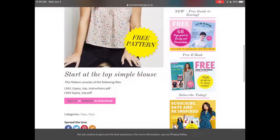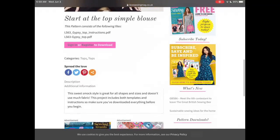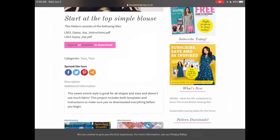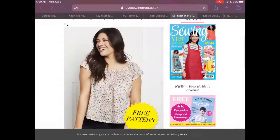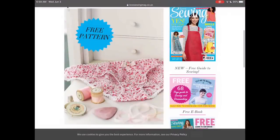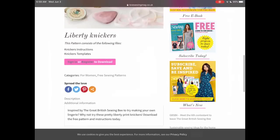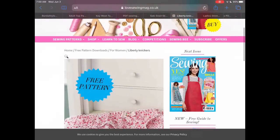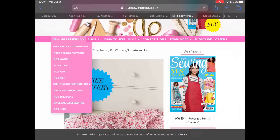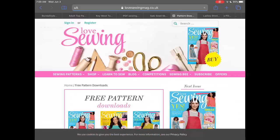Love Sewing has so many great free patterns. This one is the Start at the Top Simple Blouse, brand new to the site. Not all patterns on this site have instructions, so I wanted to highlight this one because there is a PDF for the instructions as well. The other free pattern is these really cute Liberty knickers — the idea being you use a small amount of precious fabric to create something really cute. Just click on Free Pattern Downloads at the top and they'll all come up.